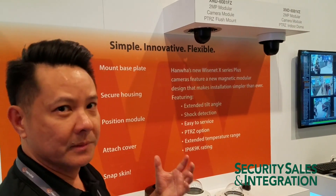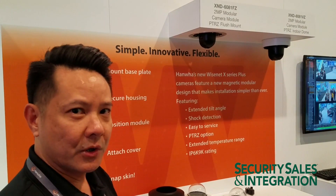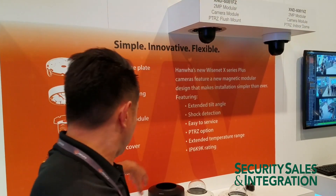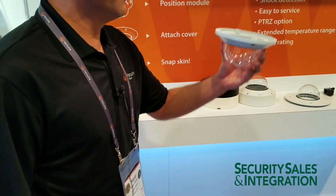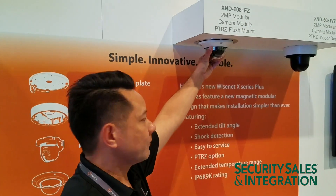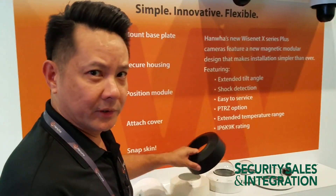It's a magnetic module, very easy to install, saves a lot of time and eventually cost for the installers. Once that's in place we attach the dome cover. You screw that in and as I mentioned earlier it comes with two different variations of covers.